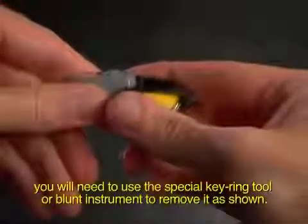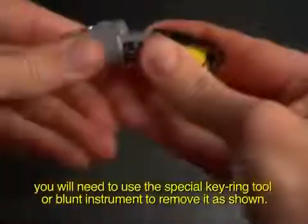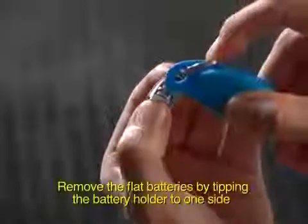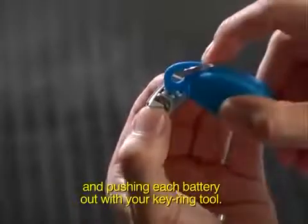Remove the flat batteries by tipping the battery holder to one side and pushing each battery out with your keyring tool. They slide out from one side only.